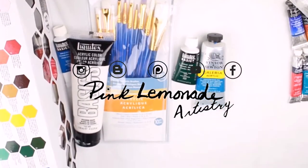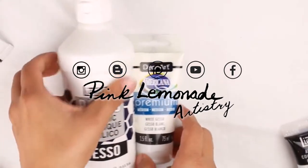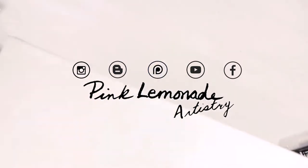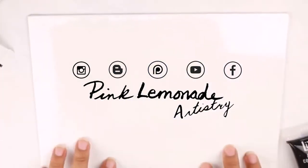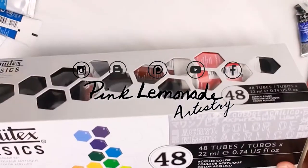Welcome back to Pink Lemonade Artistry. If you're joining me today, you might be wondering how do I get started with acrylic supplies? Today I have a guide that will walk you through all the supplies that you'll need in order to begin your acrylic journey.